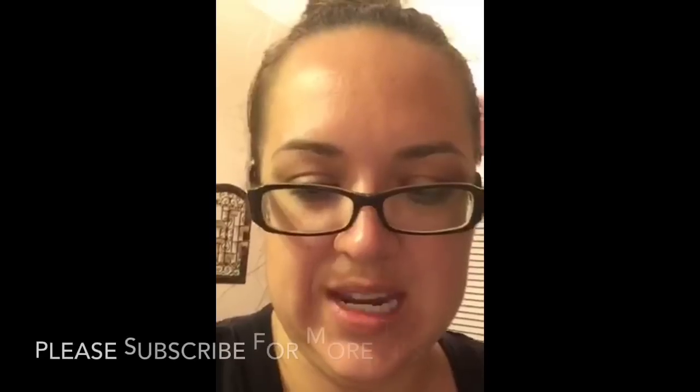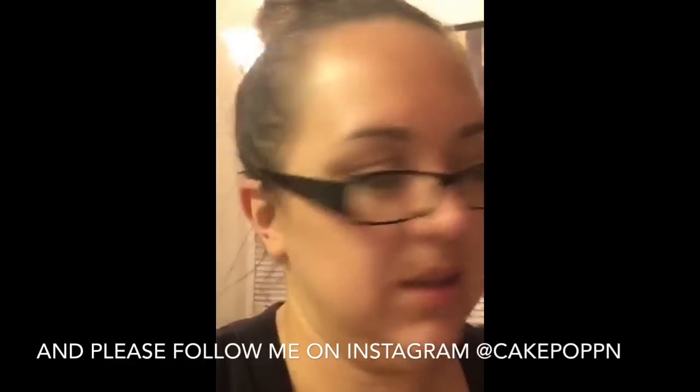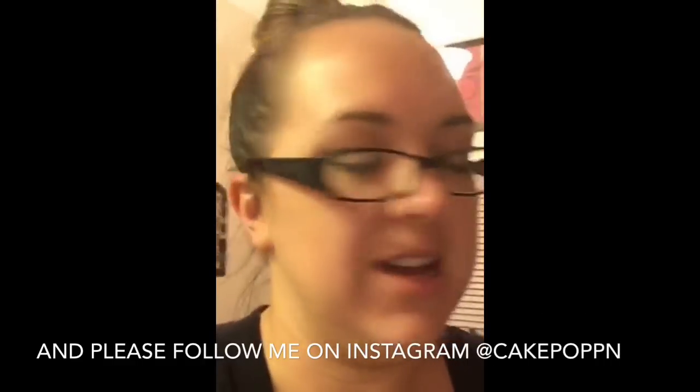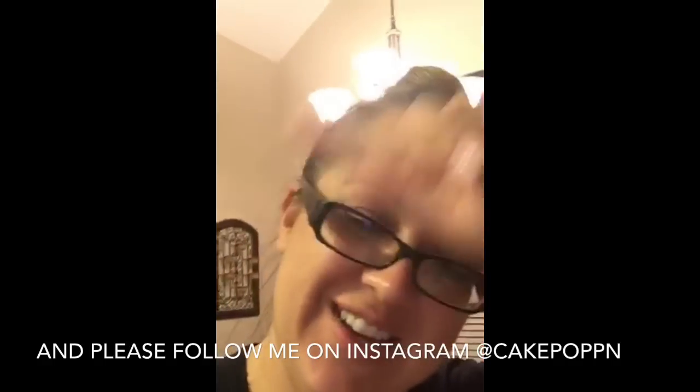All right, I will talk to you later — enjoy your nights! I'll be rolling cake pops. I'll see you next time. Good night, love you guys, bye!